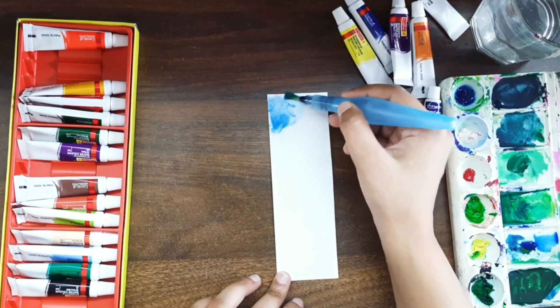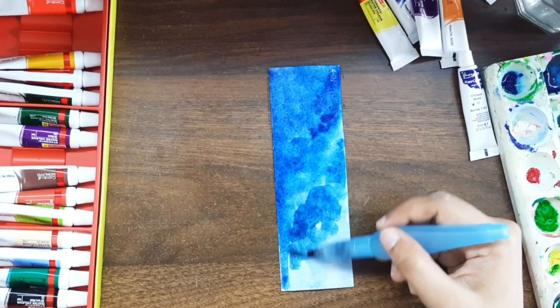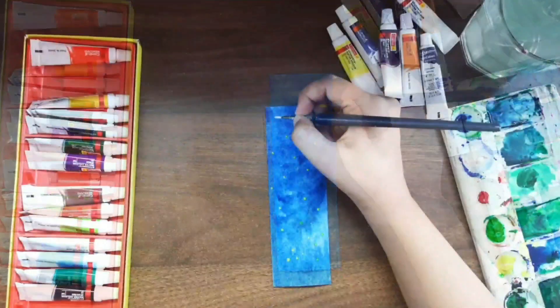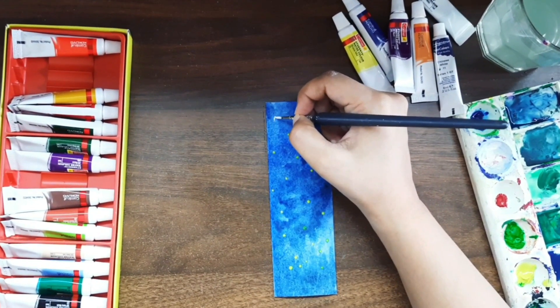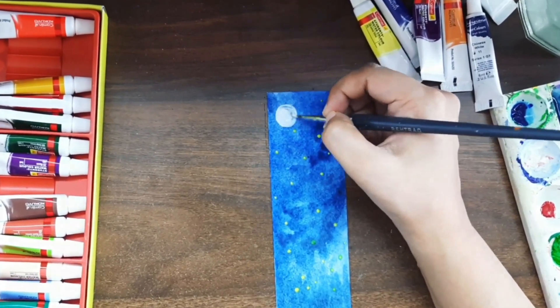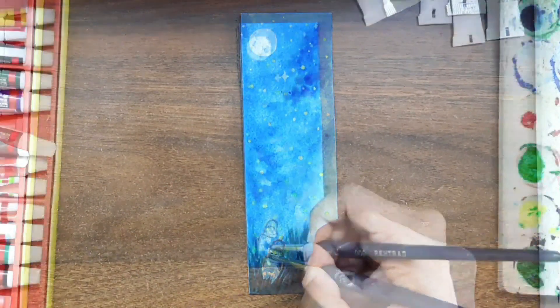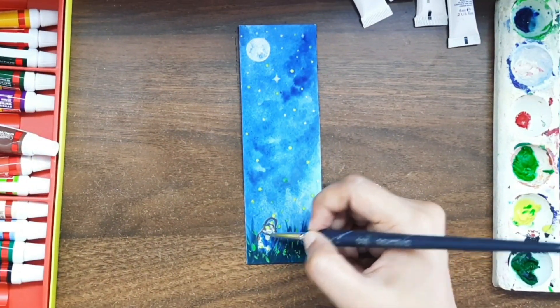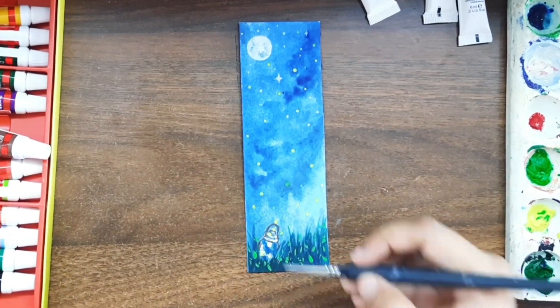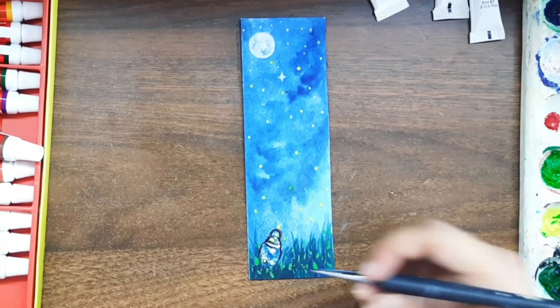Let's move on to our next bookmark — this is why I thought to paint a night sky. It's a very cute night sky. I've painted the moon and already added fireflies. Now I'm making a cute little jar which is capturing fireflies. You can make nature art like this — that's why I've also added grass here.